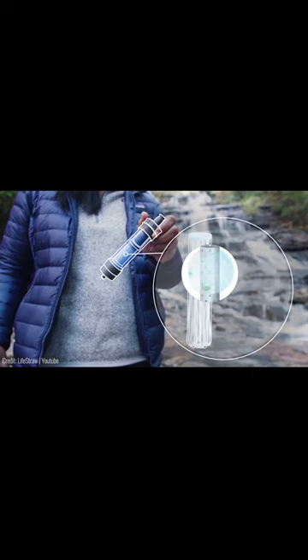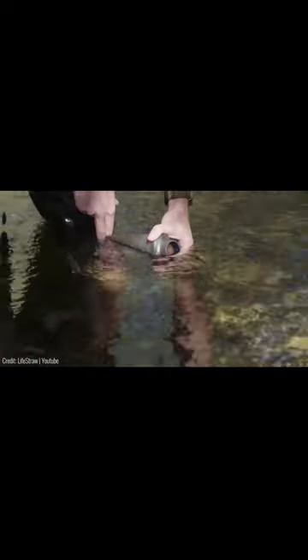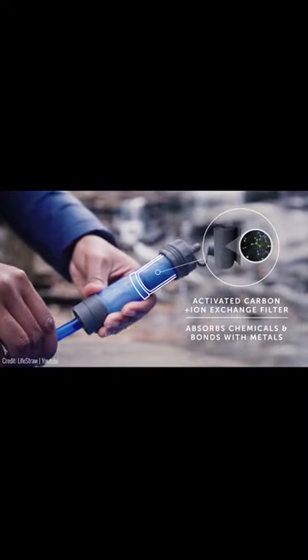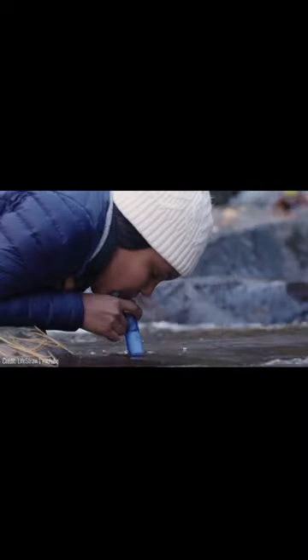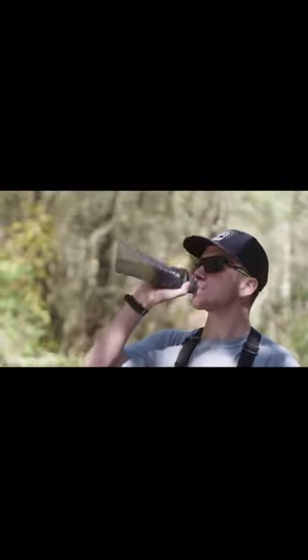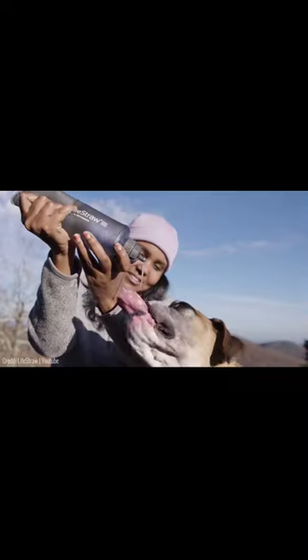It uses a special membrane filter that stops bacteria, parasites and microplastics from seeping through. Plus, there's a special carbon layer on top of the filter that attracts all sorts of metals towards it, meaning that you won't have any harmful lead in your water. As a matter of fact, you can drink water that's sourced straight out of a muddy swamp without worrying about any odor, cloudiness or germs.